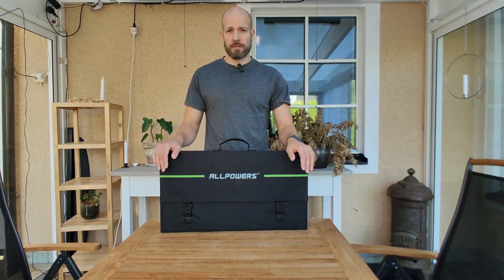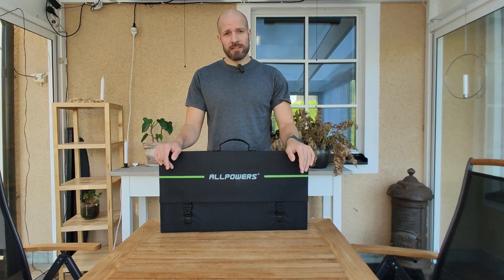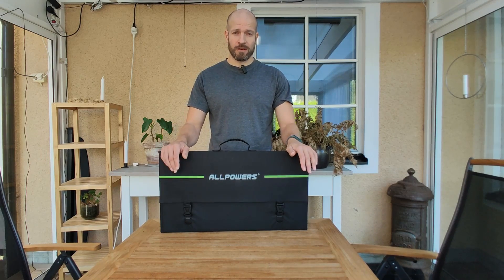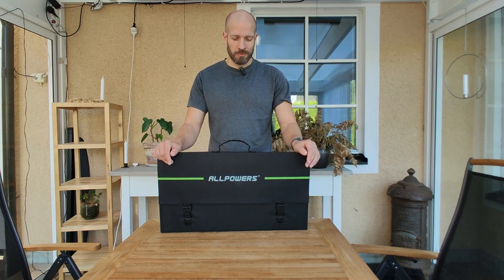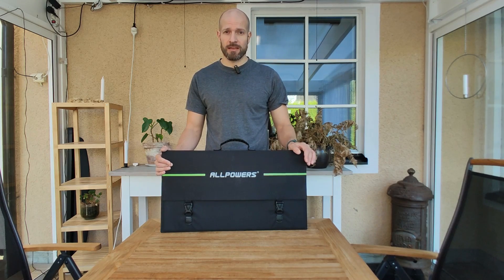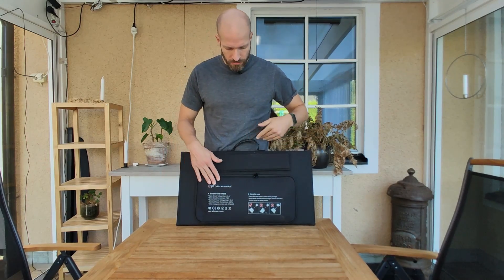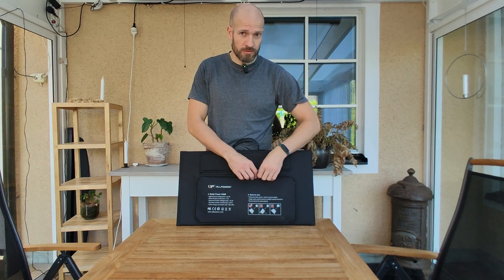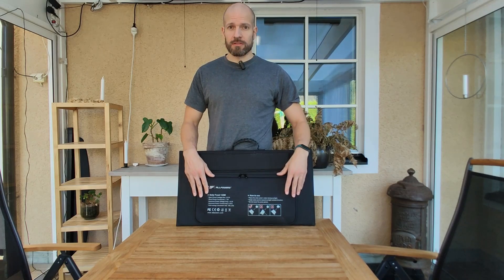So what do I think about the AllPowers 140 watt solar panel? It was really easy to set up — it's ridiculous how fast it is to both set up and take down. The price is really good, and it's producing well even in the middle of October. I'm really impressed with both the functionality and the ease of setup. I love this pouch — I love the fact that it's water-sealed, or at least water-resistant, and it comes with lots of adapters.